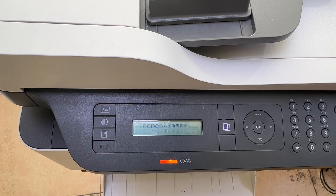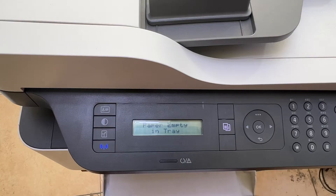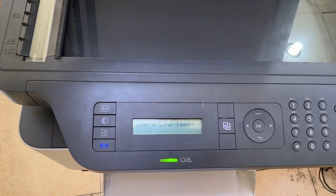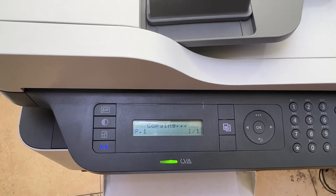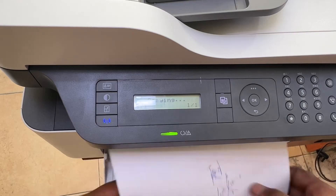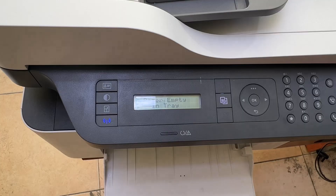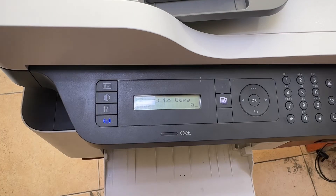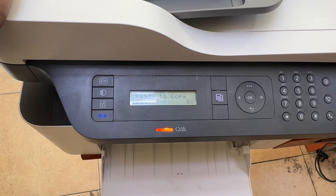Paper tray is empty — just insert a blank sheet. There's a test copy to make sure it's copying. Look, it's working very fine — printing with the new toner successfully. Operation is completed. If you have any other question, please leave feedback in the comments below. Thank you for watching, all the best.